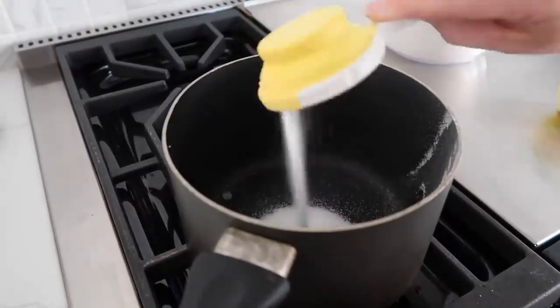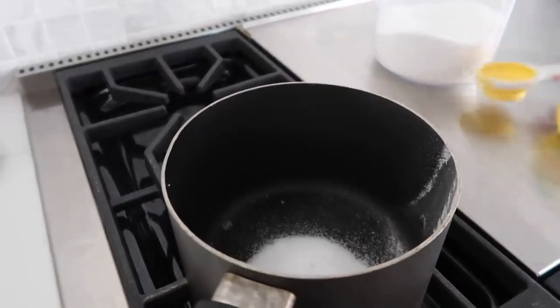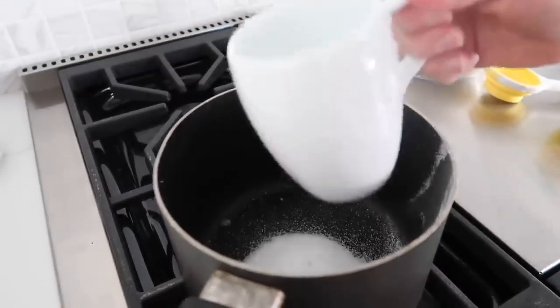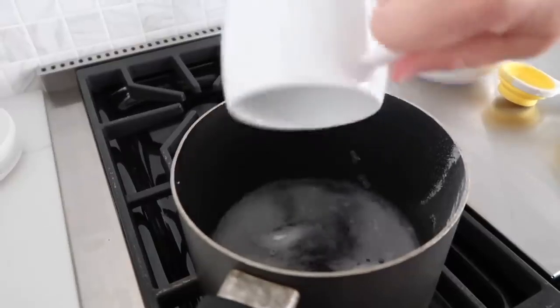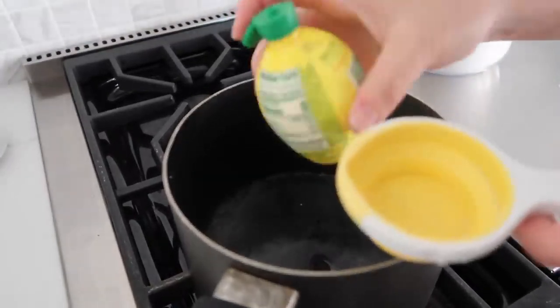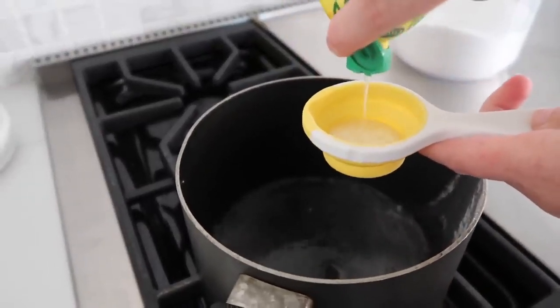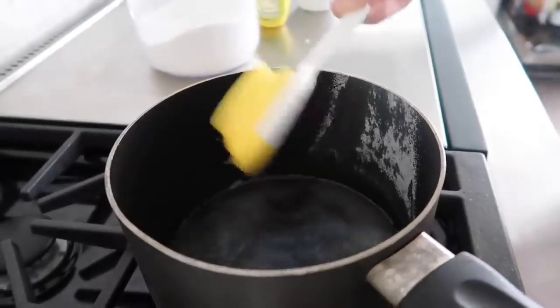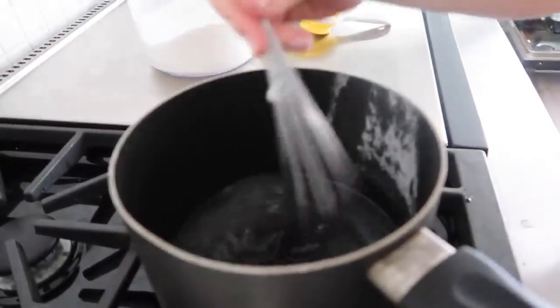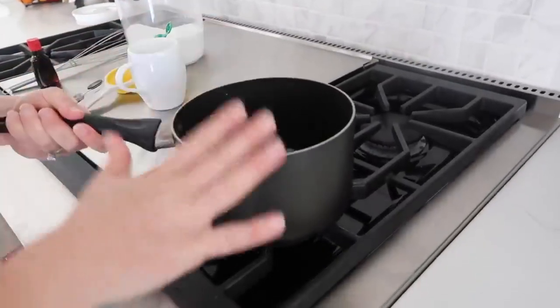In a saucepan we're gonna add one fourth cup of water, one fourth cup of sugar, and one fourth cup of lemon juice — you can squeeze fresh lemon juice but I'm a little lazy so we're just using the bottled kind. Whisk this all together and make sure that sugar is dissolved, then move it off the heat.